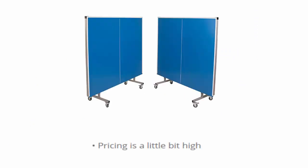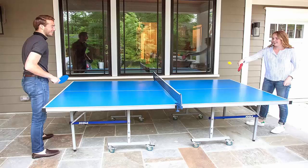The weight is slightly heavy, and the pricing is a little bit high. That said, we want to suggest you start your play with family and friends.